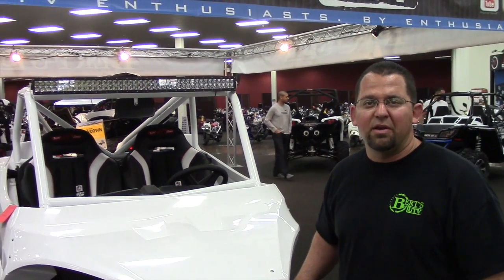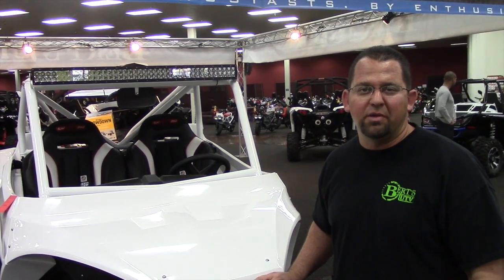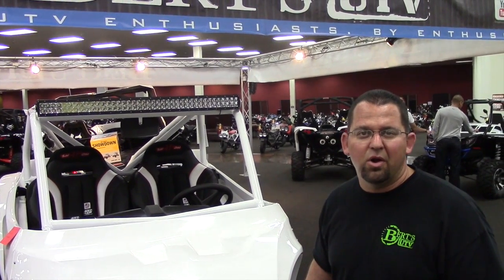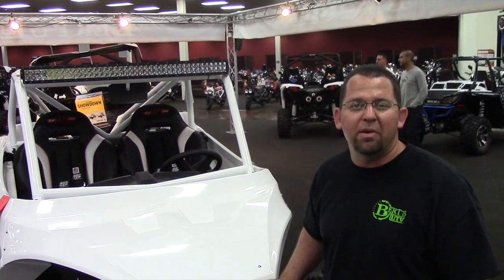Thanks for checking us out here at Burt's UTV — one of our craziest builds. If you have any questions on this build or any of our builds, check us out at www.virtuetv.com or call us at 626-974-6600. We're happy to help you anytime.